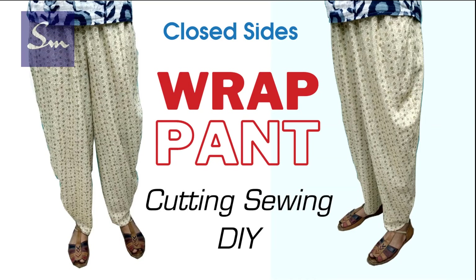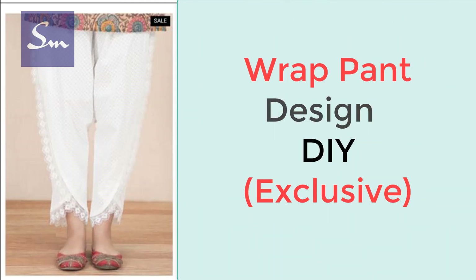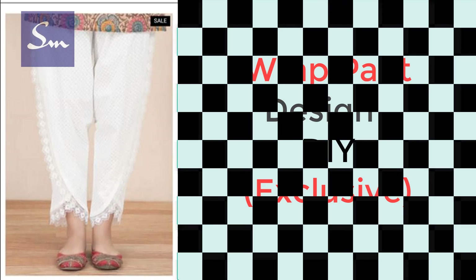A wrap band is open from the sides, but in this design, for the first time I'm showing you how to keep the sides of a wrap band closed. I will show you two methods of how you can make these wrap bands.